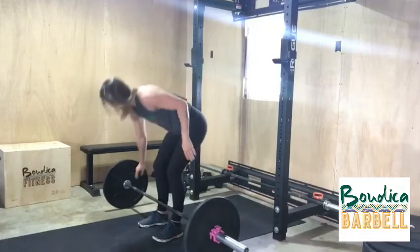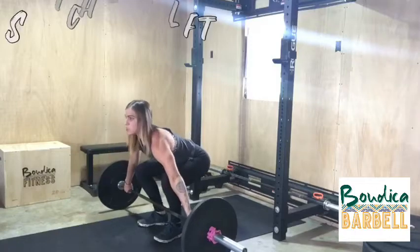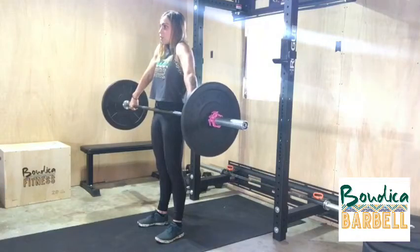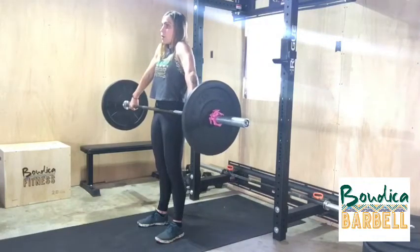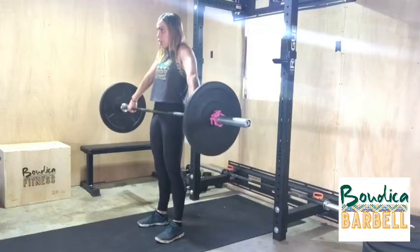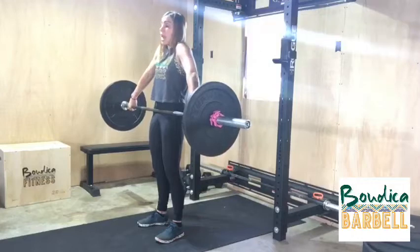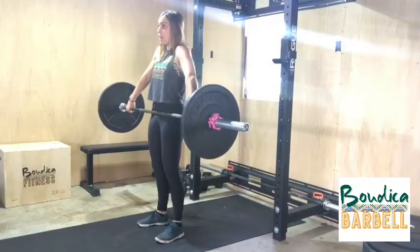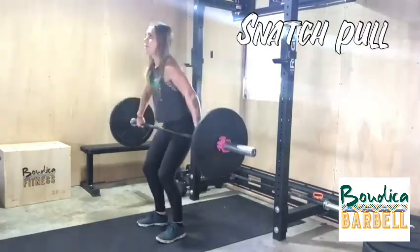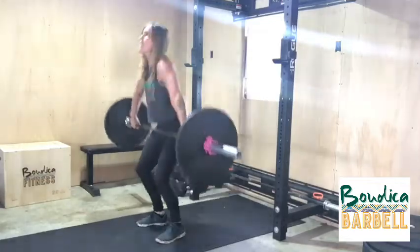We're going to get up to our bar, get into that snatch grip, and we're going to do a snatch deadlift. From here we're deadlifting from the floor all the way up, using our quads. Remember that the bar should be hitting right at your hips with arms straight. From this point you're going to do that hip extension and go into a pull overhead. So we're going to: deadlift, hip extension, pull.